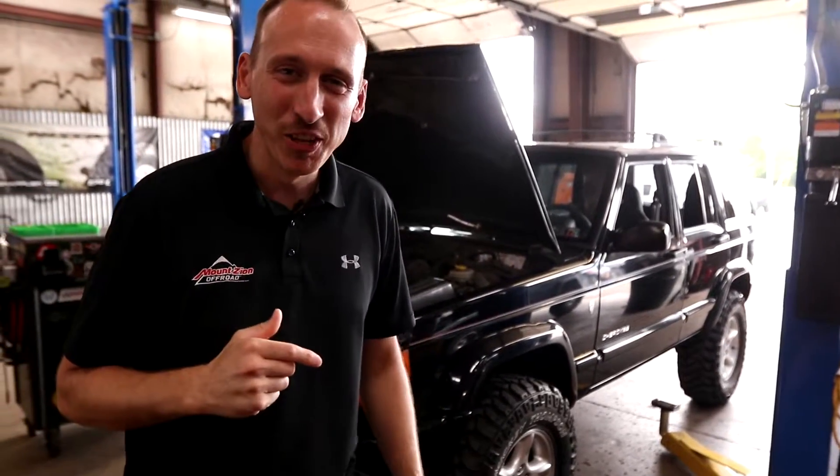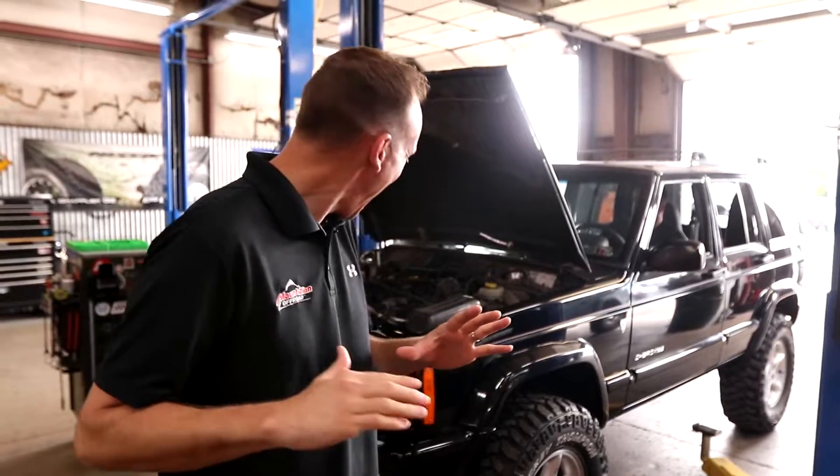Listen to that engine run. There's definitely something about ready to explode inside there. Holy cow.